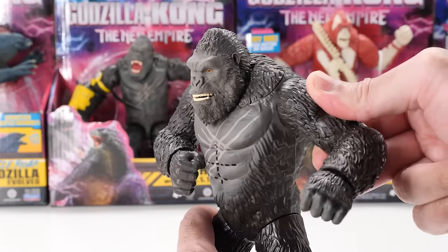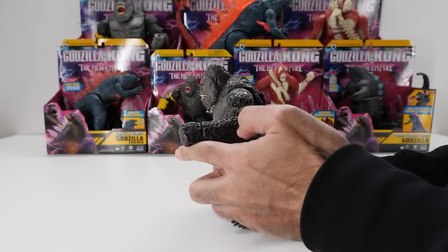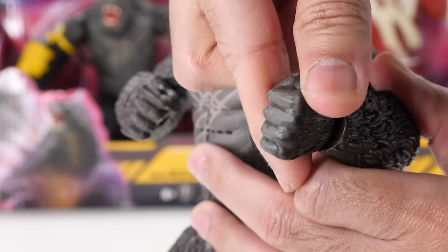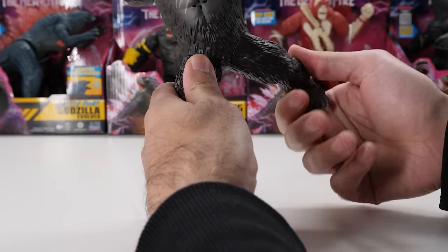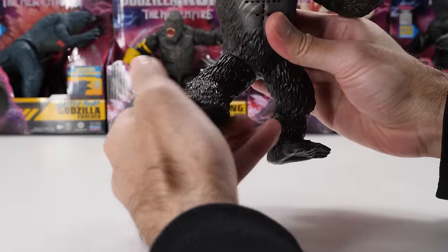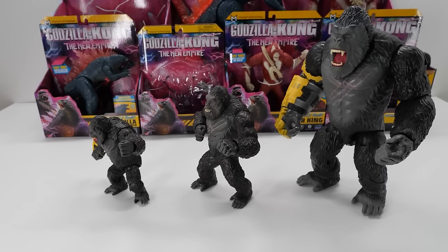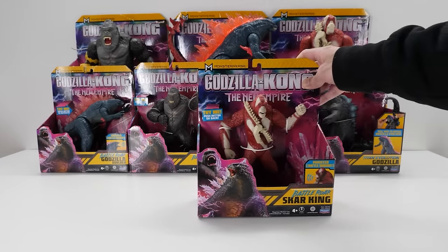Battle Roar Kong has pretty limited articulation. His left arm rotates a full 360 degrees, while his right arm is a bit limited due to its pose. However, you can fully rotate his wrists. Leg movement's a bit strange — his legs swivel around a full 360 degrees. Battle Roar Kong can stand on his own. Unfortunately, Battle Roar Kong doesn't include any accessories whatsoever.